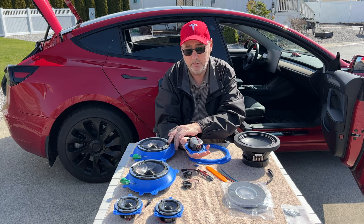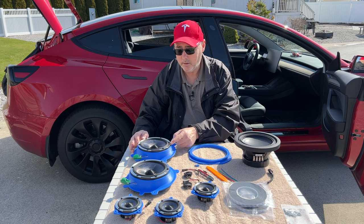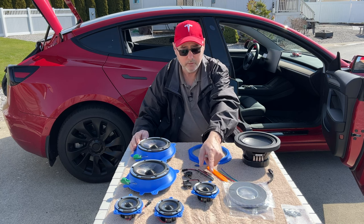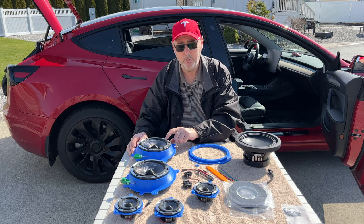One thing you'll notice is this speaker is smaller than the stock. I think the stock is like an eight-inch speaker; these are six and a half. Those are three and a half or three inches. This is an eight-inch sub, but the clarity from these speakers is just amazing.